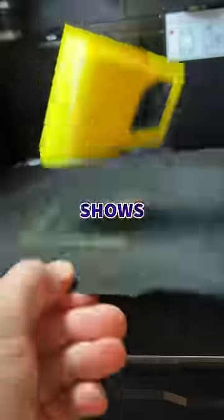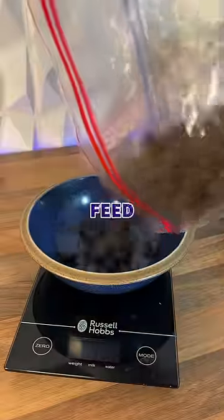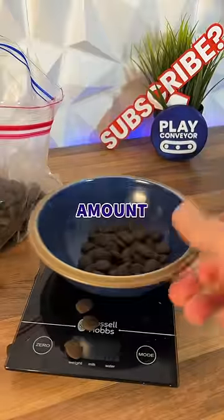Today I 3D printed this, which shows how 3D printing can solve those little annoying problems, because every time I feed my dog I have to get my scales out and I never get the right amount first time.